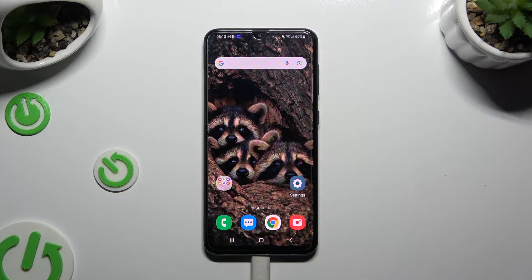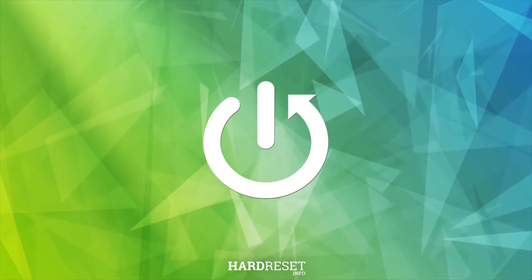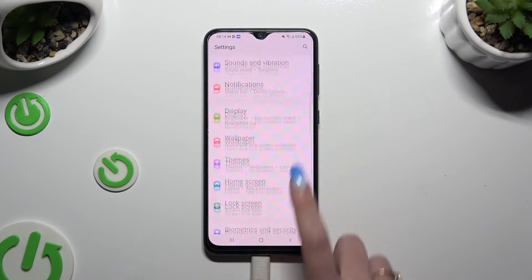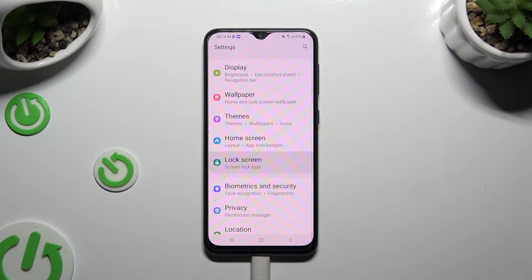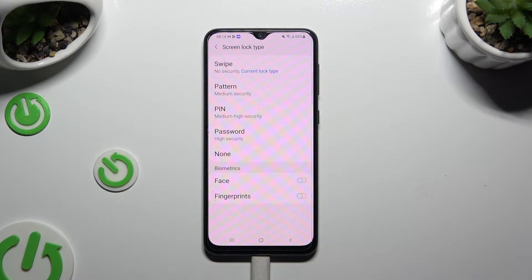In front of me is Samsung Galaxy A30s and today I would like to show you how you can set up screen lock. Begin by accessing settings and scrolling down to access lock screen. Then click on screen lock type and tap on the best lock method for you.